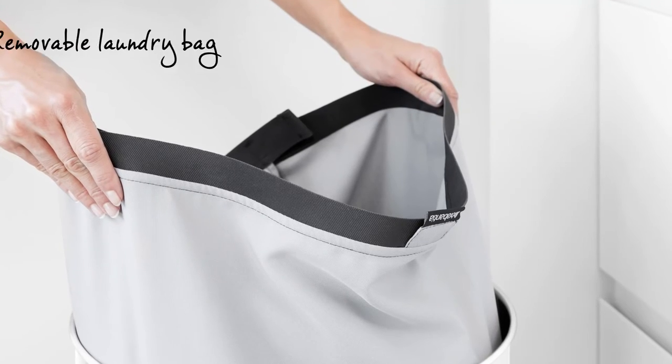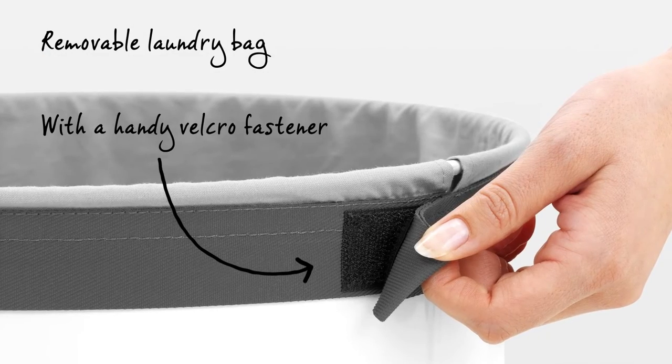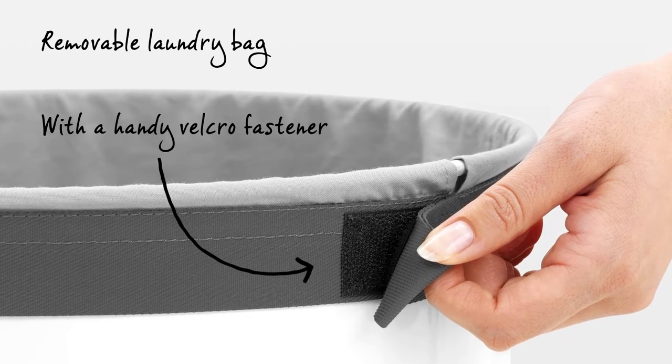Is it laundry day? The Laundry Bin has a removable washable cotton laundry bag with a handy Velcro fastener, perfect for taking the laundry straight down to the washing machine.